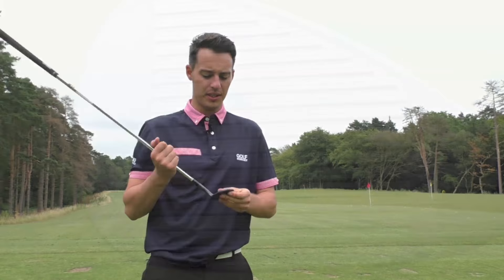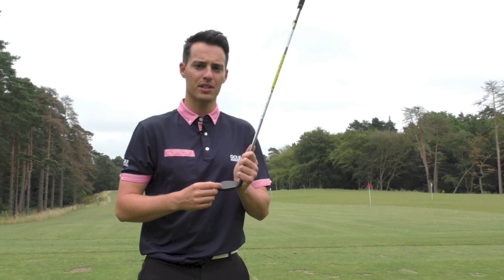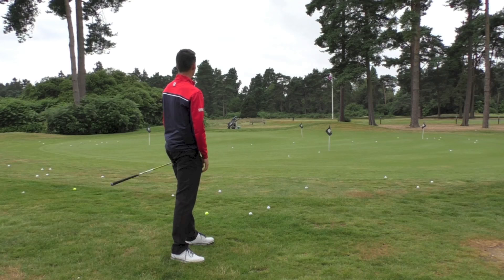Cleveland have also updated the clubface with new Rotex face designs — new shaped grooves with slightly sharper edges and slightly narrower grooves. This is more towards getting more control from the rough and in wet conditions. We've also got micro milling on the face and laser milling in between the grooves, all updated to improve control, reduce fliers from the rough on full shots especially with lower lofted wedges, and give more control on shorter shots with the higher lofted wedges.